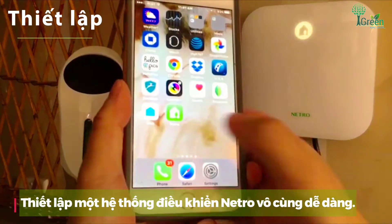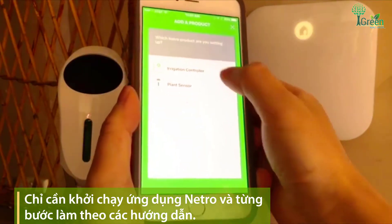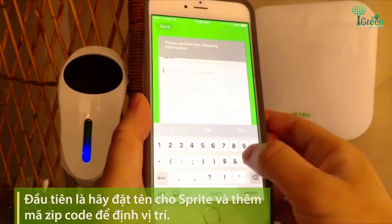Setting up the Netro system is very easy. Simply launch the Netro app and follow the step-by-step instructions. Let's set up Sprite first. You will need to give your Sprite a name and a zip code.